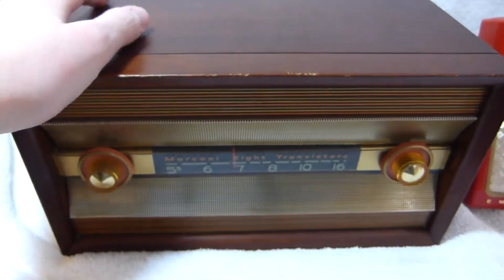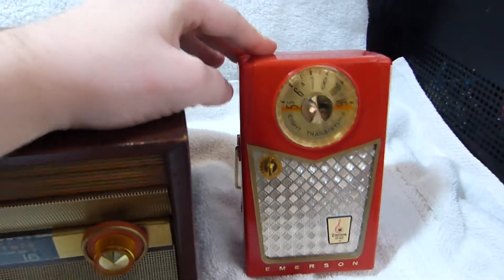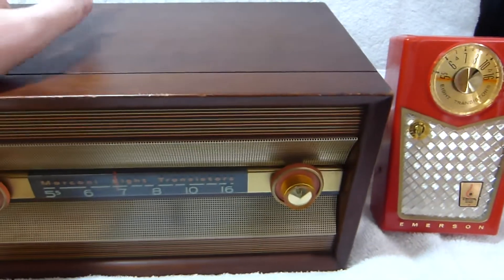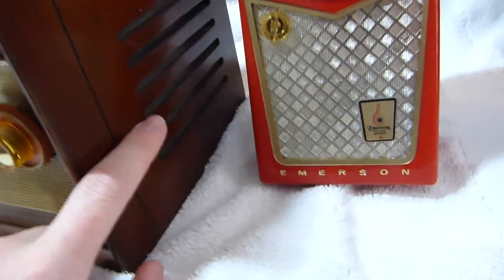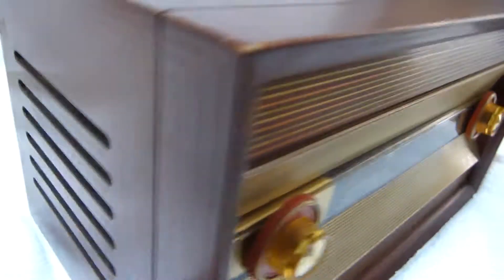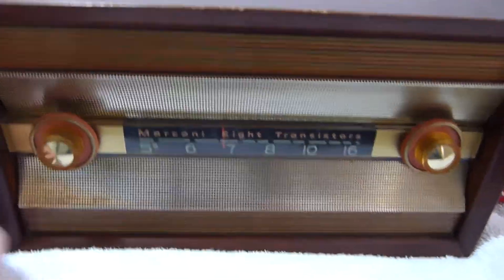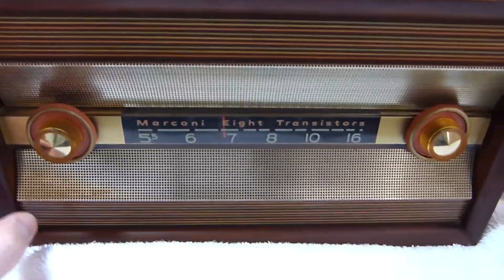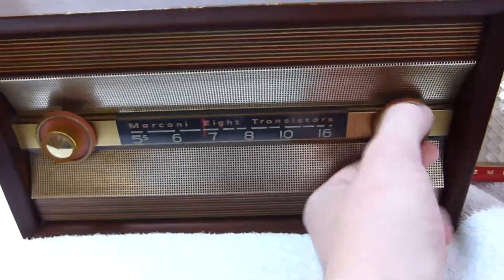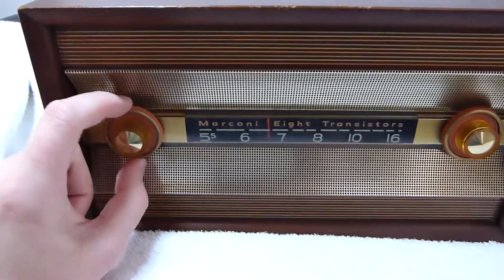This radio uses a modified circuit board out of one of these. They didn't just use it straight up — they took the speaker off the circuit board and then added these two, I believe five-inch speakers, to the sides of the radio. Then they added a big pulley onto the tuning capacitor so it could be driven by this knob here, and they also relocated the volume control over to here.